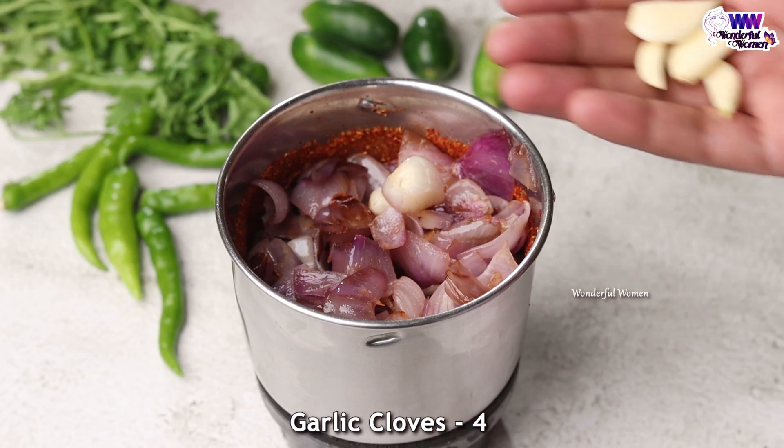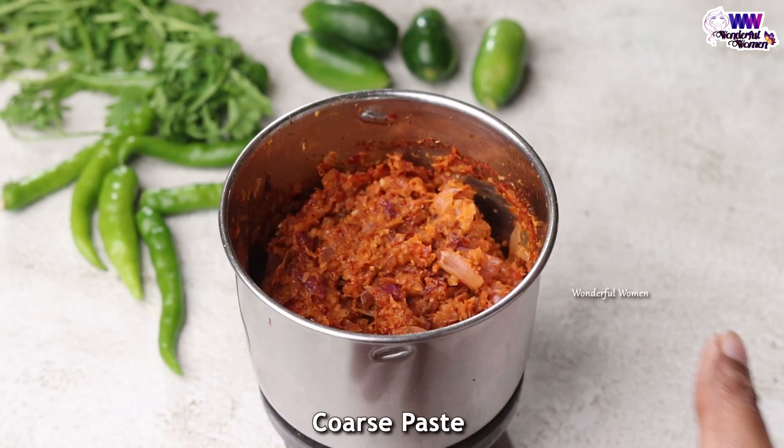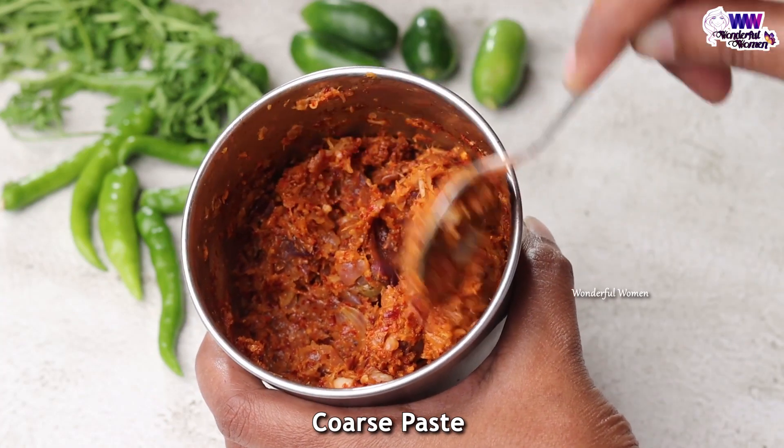When you mix it well, then you mix the whole wheat in light and then you mix it well. This is how you mix it well. That's the oil to put it.